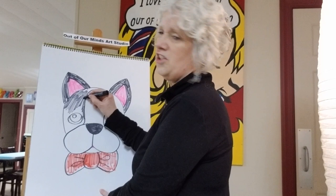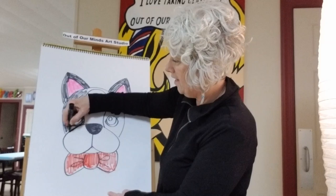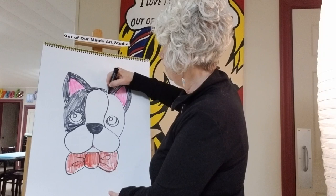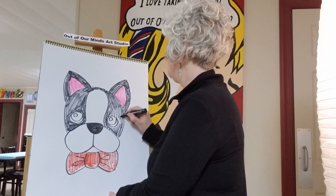Now let's get this side of his face. Crayons might be really good for this because you'll be able to color really nice and dark. Sometimes markers start getting dry on you — they start saying 'please, no more drawing with me!' This is looking just like a Boston Terrier!